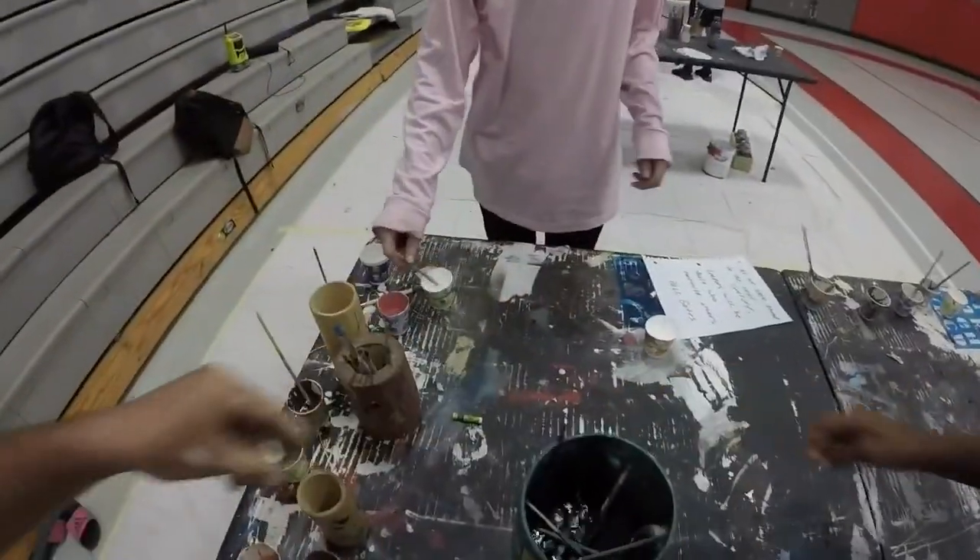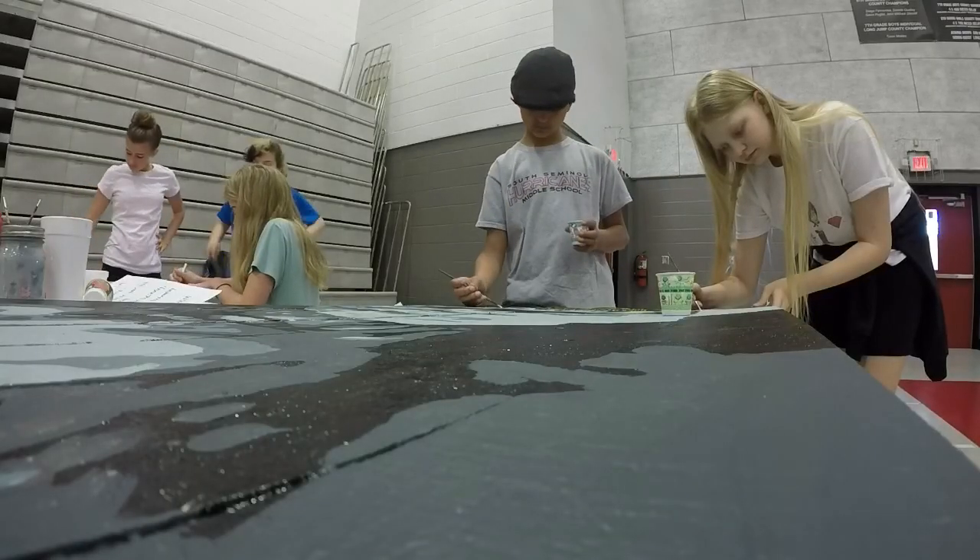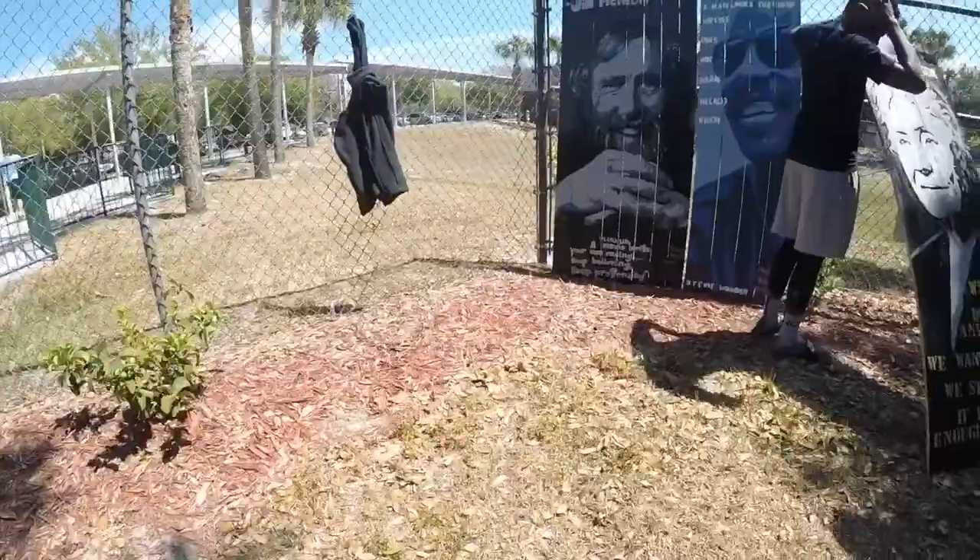Fish out of water — that's a brush just sitting there with paint on it, we call it fish out of water. Guys are working on the last one, we're gonna go down there and start putting them up. Anybody that wants to help me install, follow me.